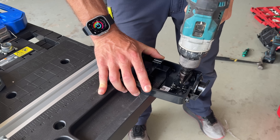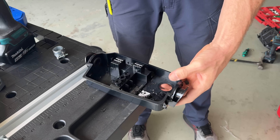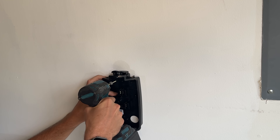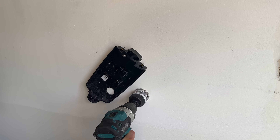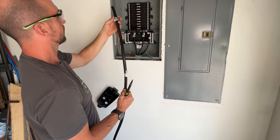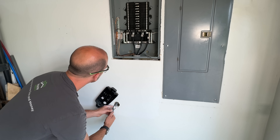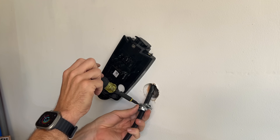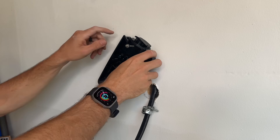I use a one-and-one-eighth inch step bit to drill out the hole and open it up so the connector can go through the back. Then I'll temporarily mount the plate, mark the center of the hole, move it out of the way, and drill a two-inch hole in the drywall. Here's the key trick: you need to pre-install the cable clamp and tighten it on the Romex so you can pull it up through into the sub panel and lock it into place — you can't tighten it down otherwise.